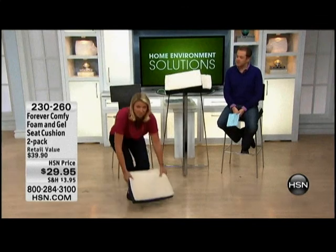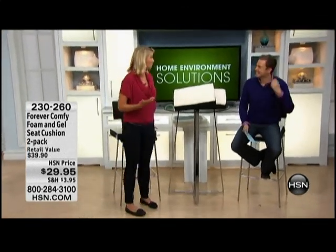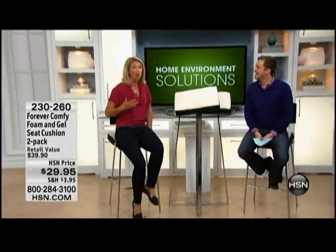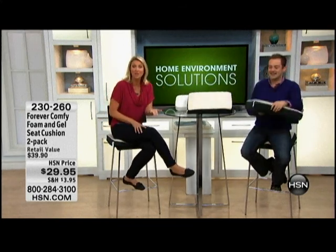My Forever Comfy goes from my kitchen bar stool, where I love to sit for hours a day, to my piano bench when I go to practice so I can sit a little longer and study a little longer. You can use it anywhere. It's great in the car as well. If you travel a lot, whether it's for work or for pleasure, or you're headed on a family road trip, this can make all the difference.